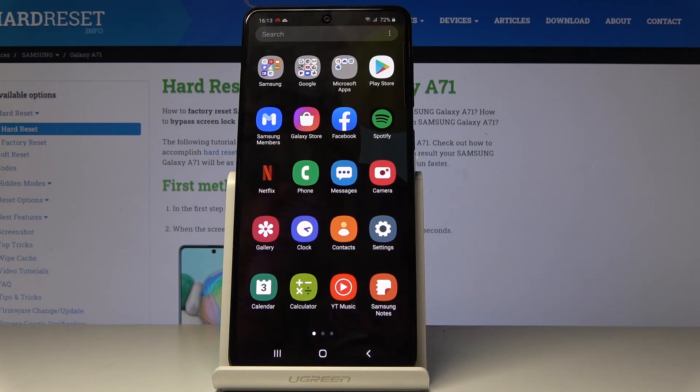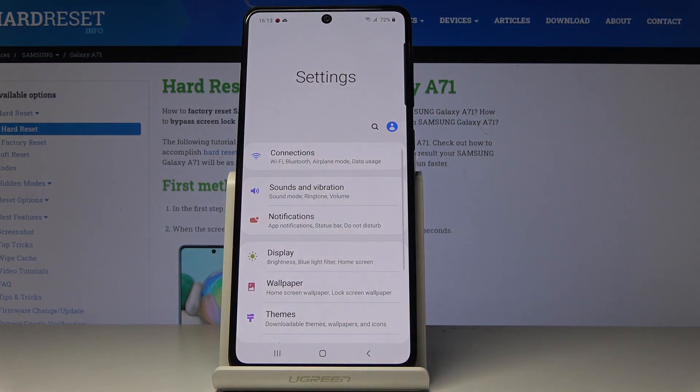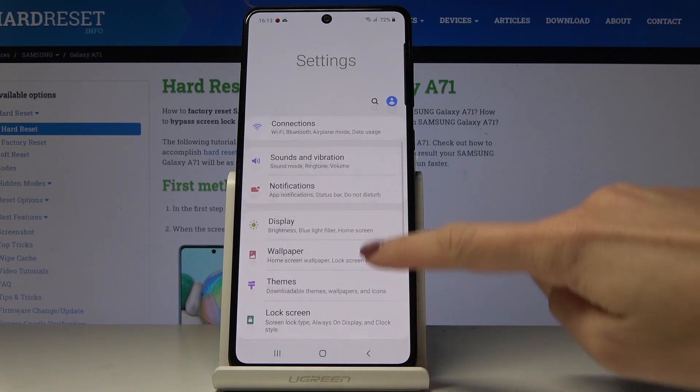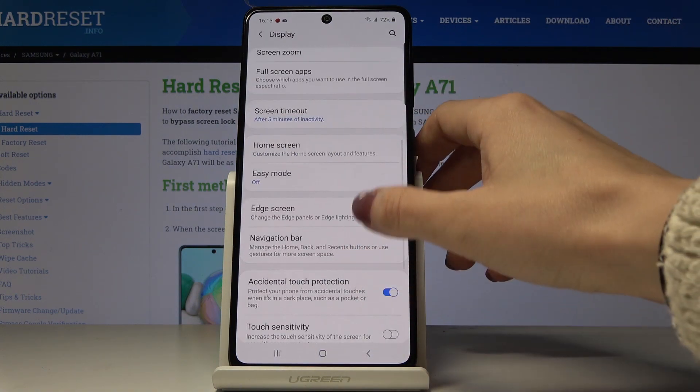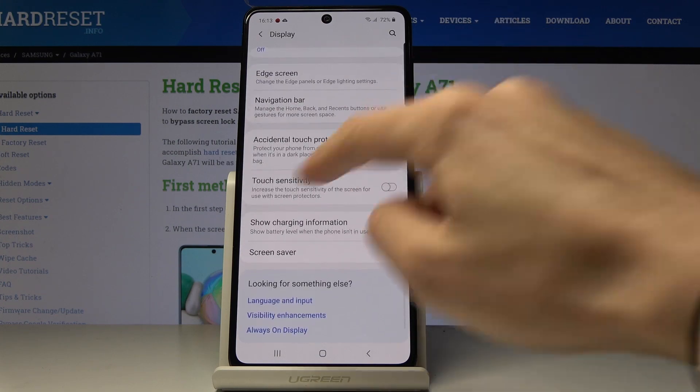First, let's open the list of all applications, then find and select the settings, scroll down a bit, open display, and now go a bit lower where you will notice touch sensitivity.